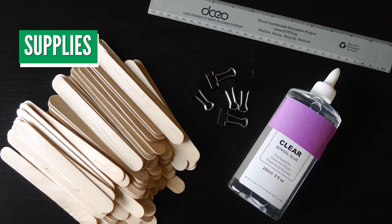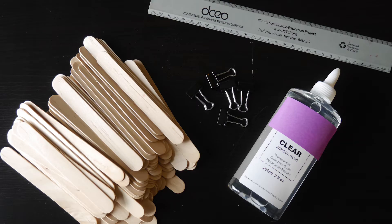For the construction portion of this challenge, you'll need the following supplies: popsicle or craft sticks along with wood or school glue. We also recommend you have a ruler or tape measure and something to use as clamps, such as binder clips. If you decide to try to build a suspension bridge, you may also use string or fishing line.